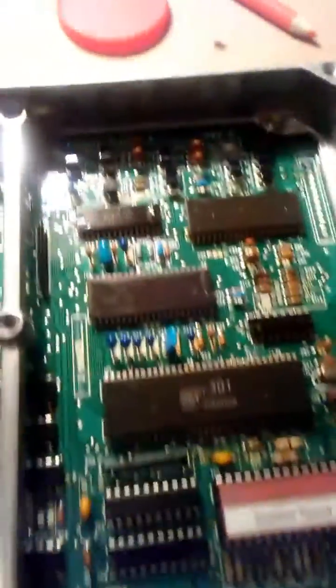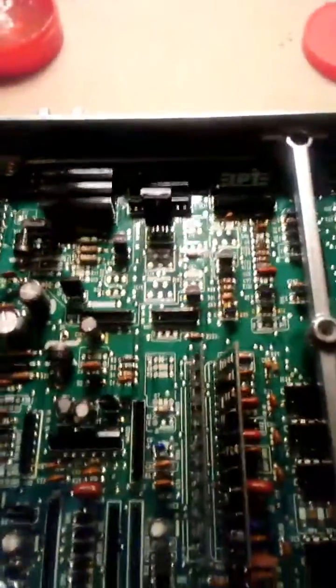It actually took me quicker to get this in here than doing all the other stuff. Once I got used to soldering, this was like a piece of cake. Alright, catch you in the next video, bye.